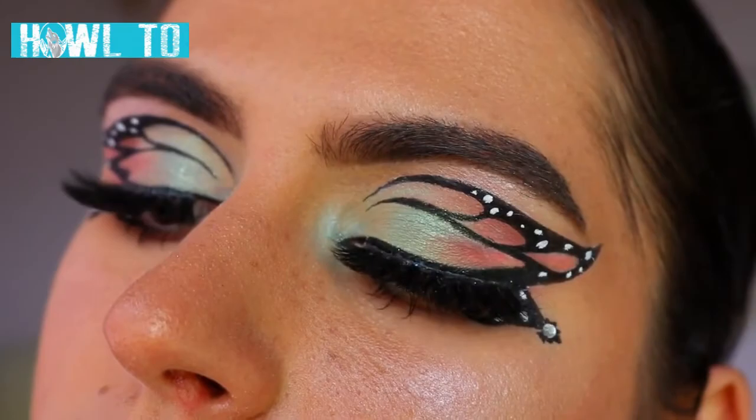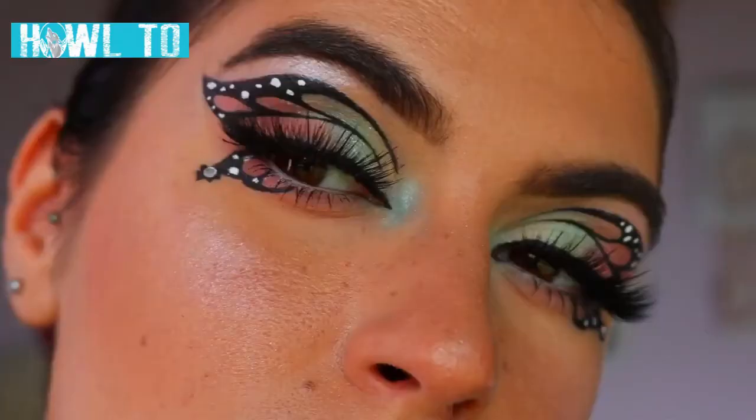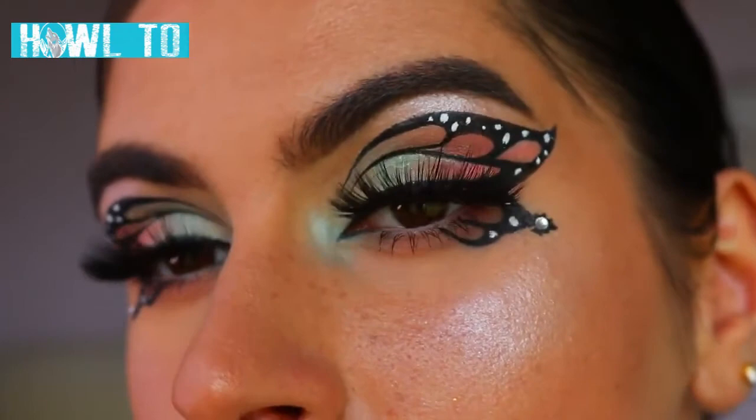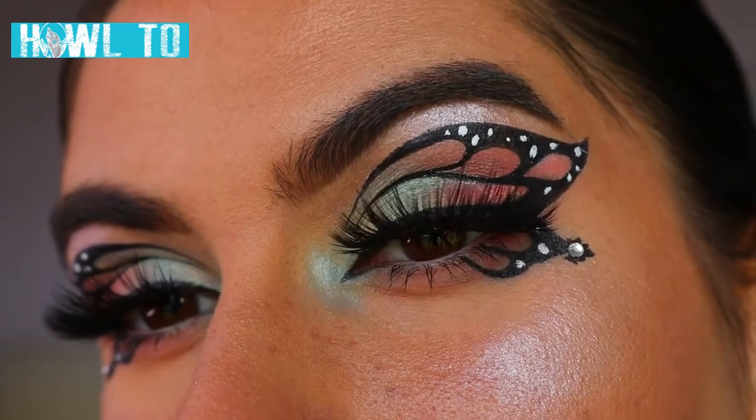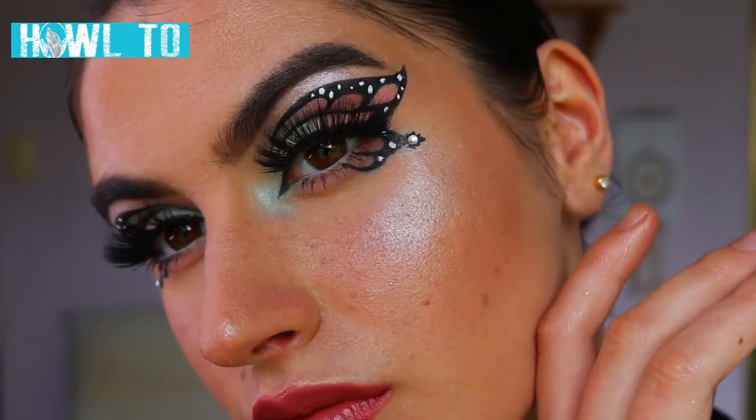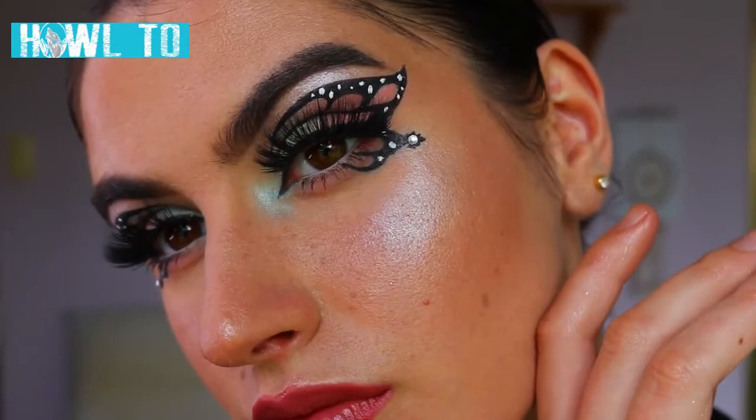I really hope you enjoyed it — it is a little different to my previous butterfly look. I feel like this one was actually a little bit easier even though it looks more intricate, and I used different colours, but of course you can use whatever colour combo you'd like. Please leave a big thumbs up if you enjoyed it, subscribe down below, and leave any requests in the comments. I hope to see you in my next video — I love you all so much, see you soon!